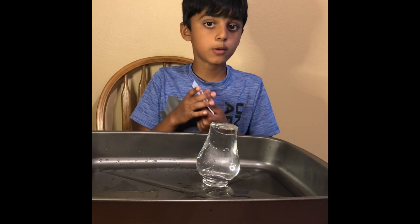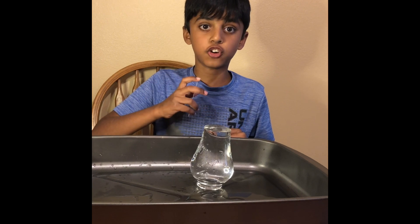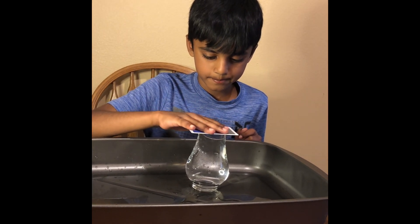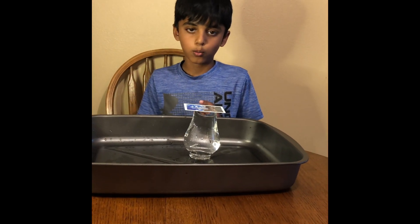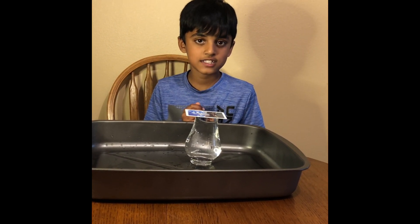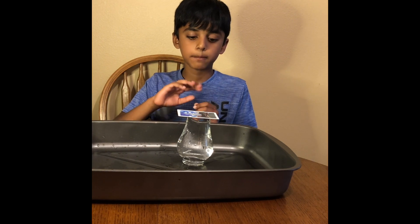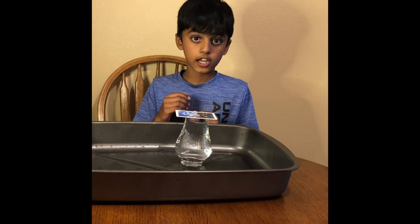Now, I'm going to put the card right on top of the water. Make sure there's no air bubbles. Friends, I have one question for you. Will the water spill all over me, or will the water stay inside the glass? Let's find out! Friends, also make sure when you flip the glass over, hold the glass and the card very, very carefully.